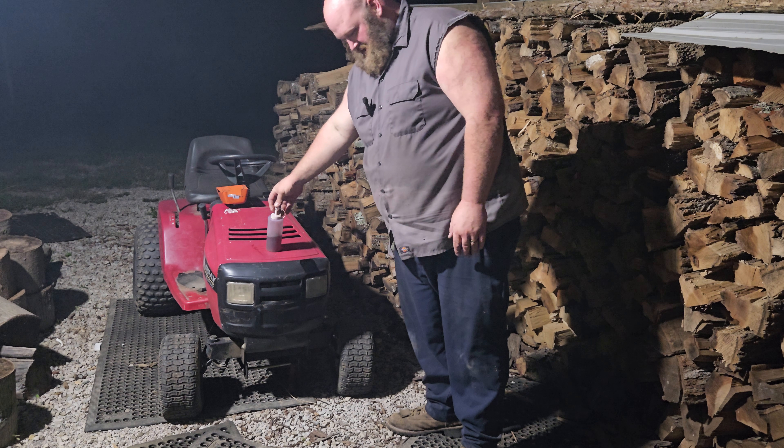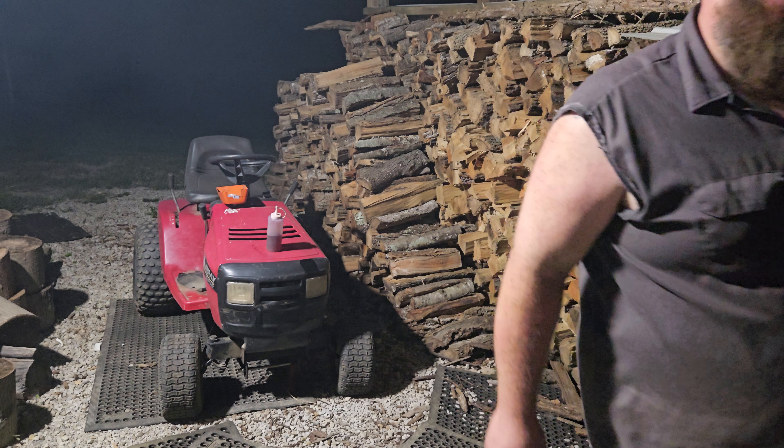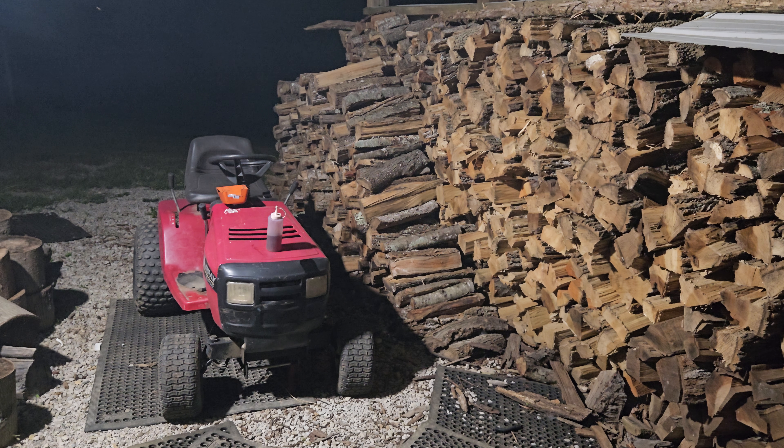It had a bunch of gunk in the screen, one of the screens there. Well, I'll definitely tell you right now — we ain't going to have any mosquitoes down here.